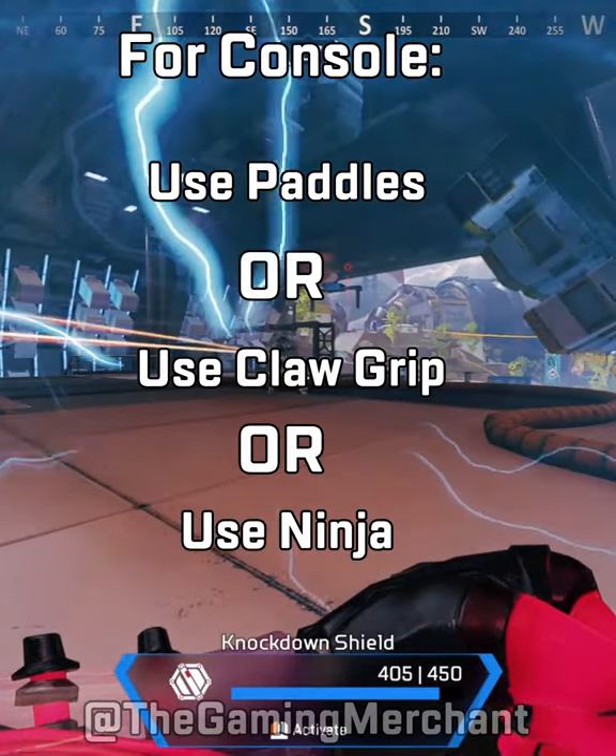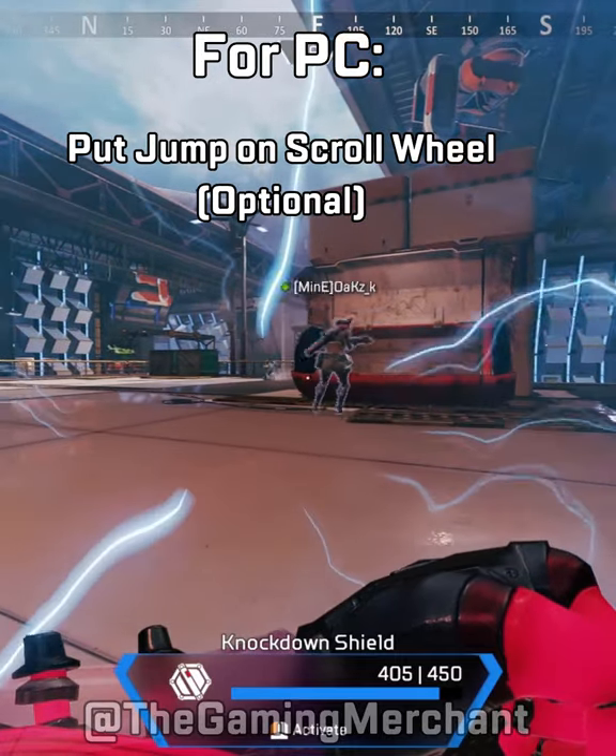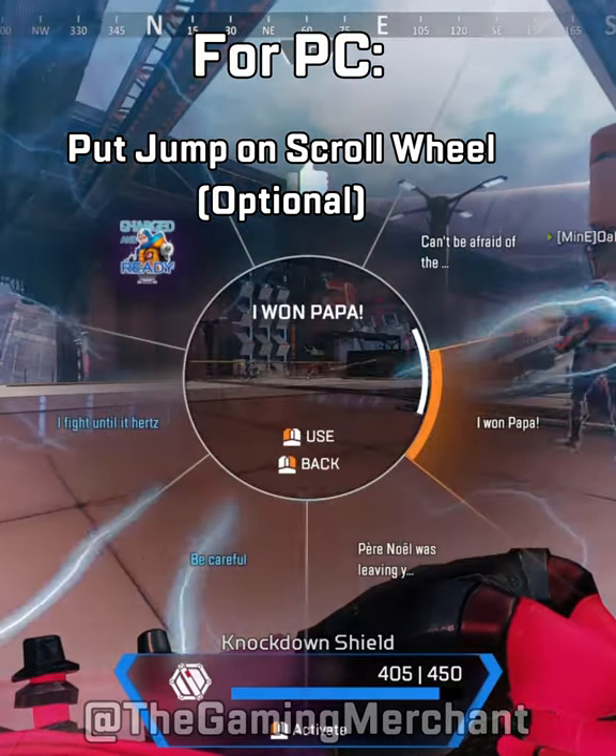Firstly, if you're on console, you'll need paddles, change to the ninja controls, or use a claw grip. If you're on mouse and keyboard, it's much easier. I'd suggest putting mouse scroll wheel on jump for better timing.